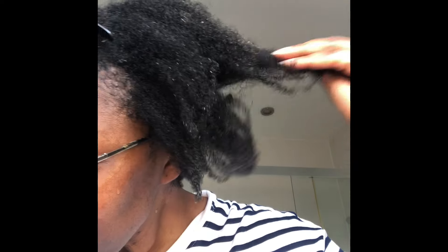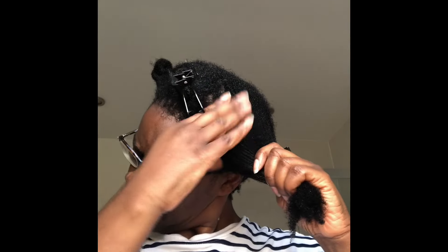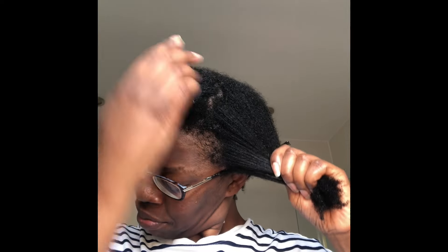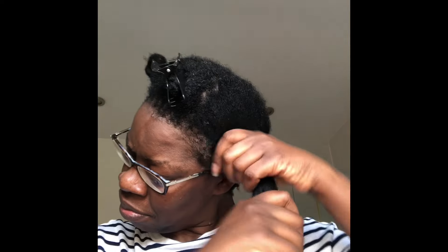Look at that — soft, soft, soft. Wow. Fantastic. In terms of my recommendations: for the deep conditioner, I would recommend any moisturizing deep conditioner. I would stay away from protein treatments or strengthener treatments — I don't think those would work for this experiment. And as for the oil, it doesn't have to be extra virgin olive oil — any penetrating oil will do. If you're not sure which oils are penetrating, I do have a video on that and I've put a link in the description box below.